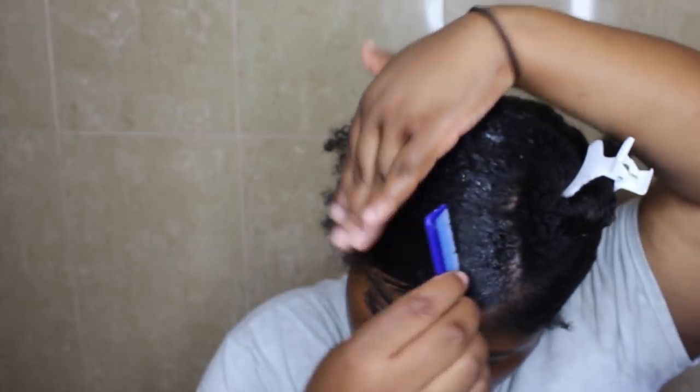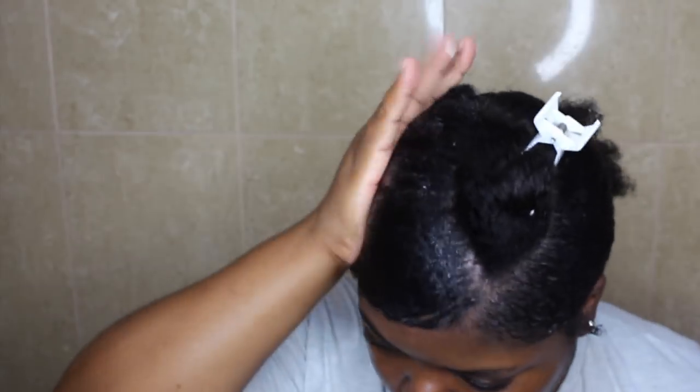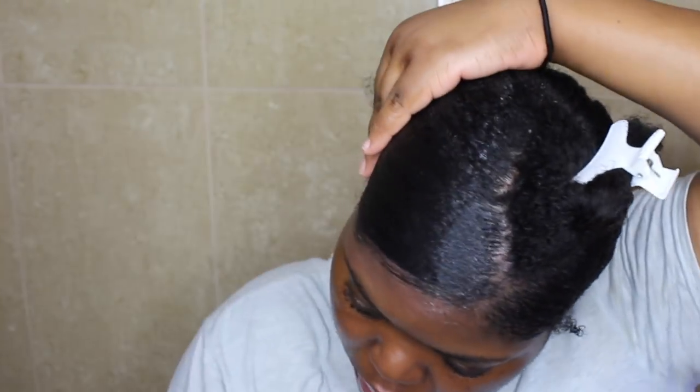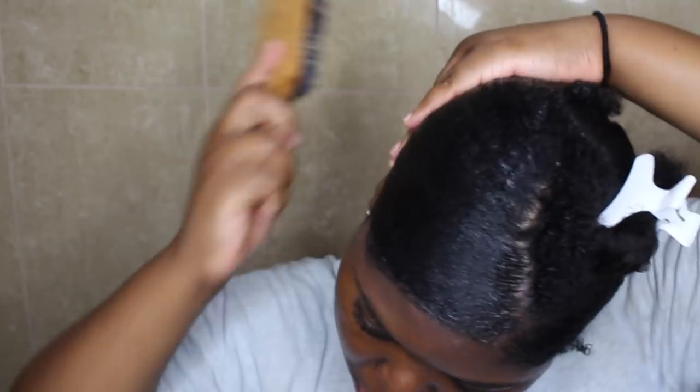So I'm just repeating the same process. I'm using the fine tooth comb to kind of detangle my hair and to comb out any kinks or knots, making sure that it lays very flat. And then I go back in with the brush. And that's basically all I do until I get to the very last section.